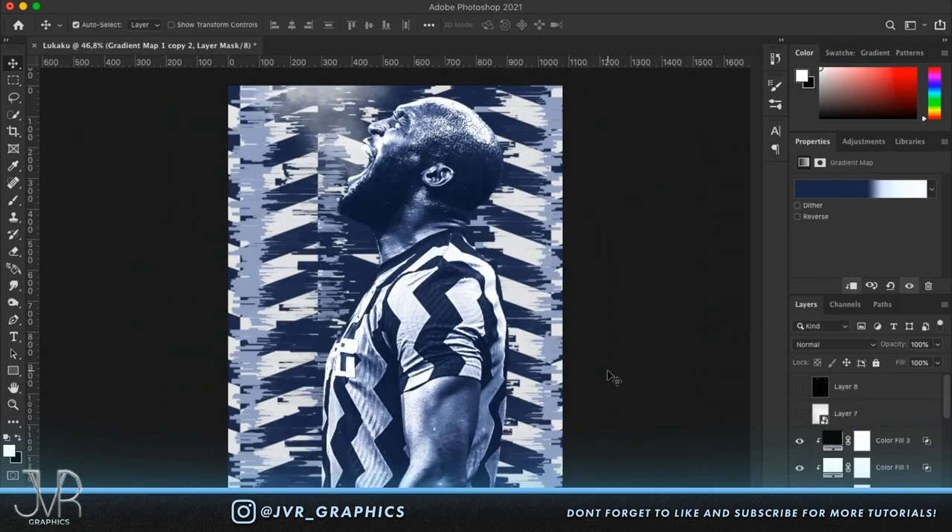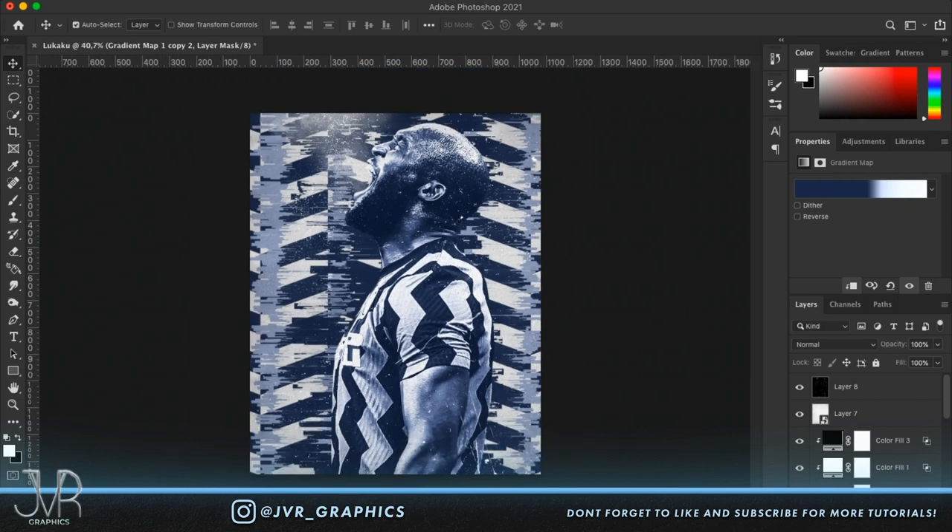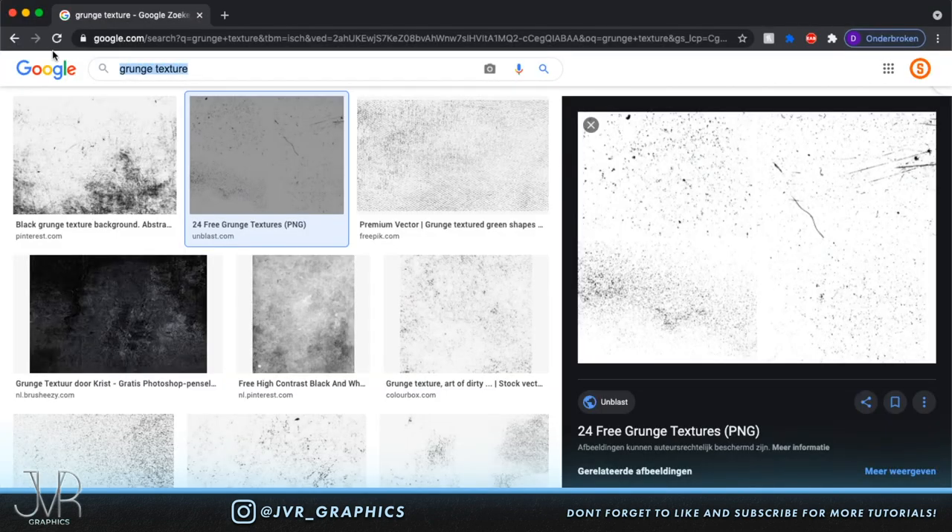Turn the textures back on to review everything. It all blends a lot better together now.